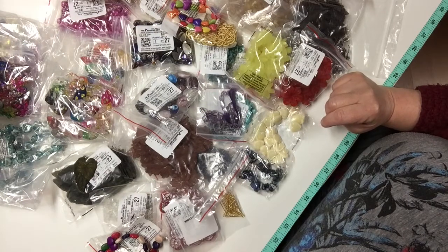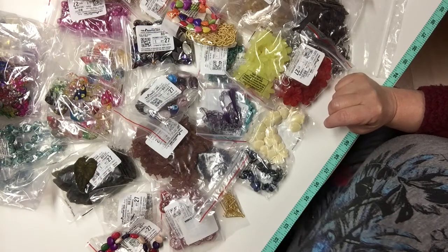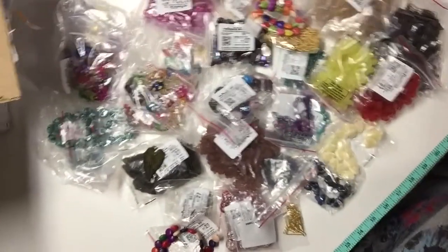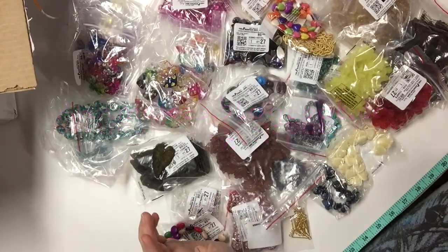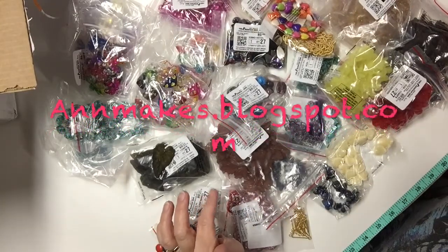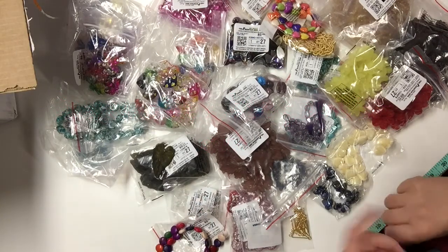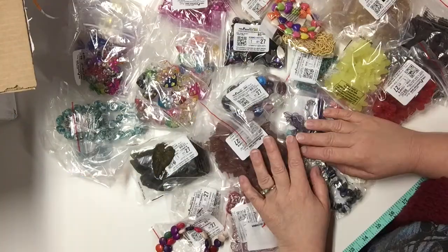Hello, I'm Anne, welcome to Anne Makes here on YouTube. You can also follow me at AnneMakes.blogspot.com, a blog where I share lots of creative DIYs and how-tos, also product reviews and a whole bunch of do-it-yourself ideas.